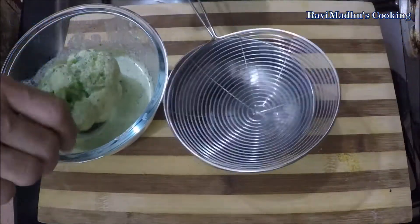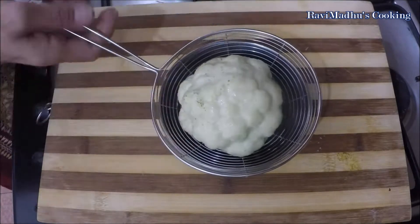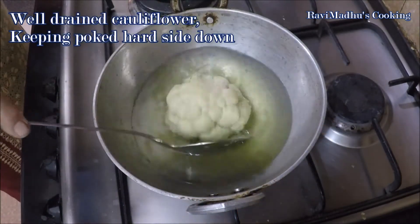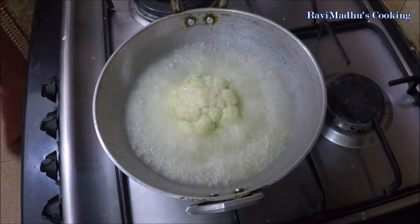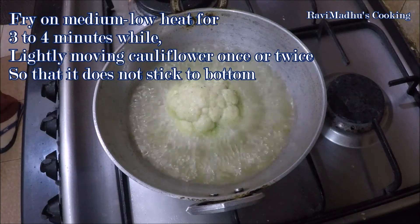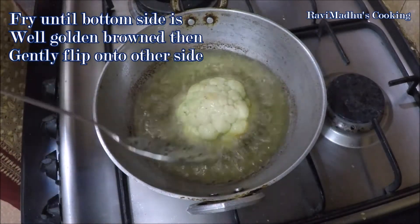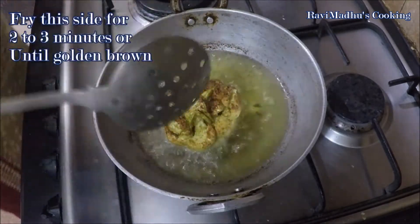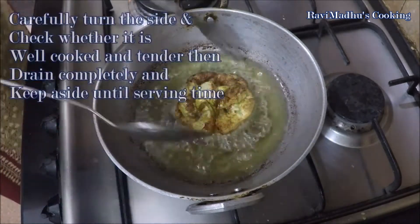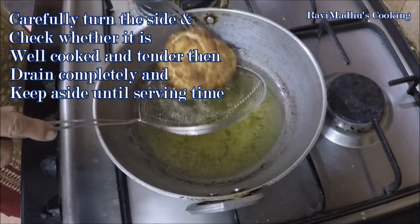Drain the cauliflower after one hour, turning sides to remove all excess marinade. Heat enough cooking oil or ghee in a wok over medium heat. Carefully place the drained marinated cauliflower into the hot oil with the poked hard side down. Reduce heat to medium-low and fry for three to four minutes, shifting cauliflower slightly so it does not stick to the bottom. Fry until the bottom side is nicely golden brown, then gently flip to the other side and fry for two to three minutes until golden. Flip back, check that it is cooked and tender, then drain completely and keep aside until serving time.